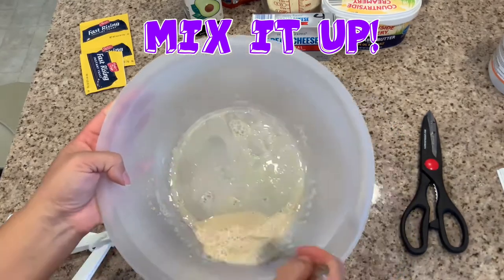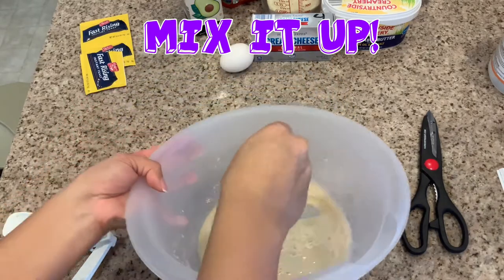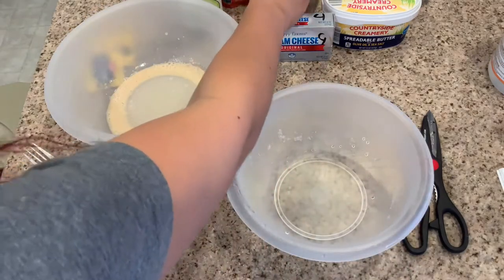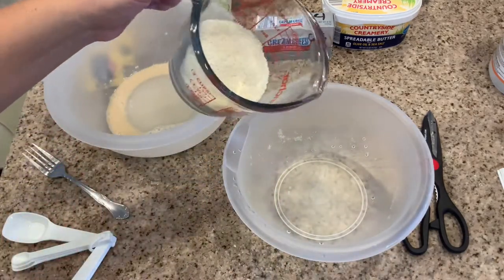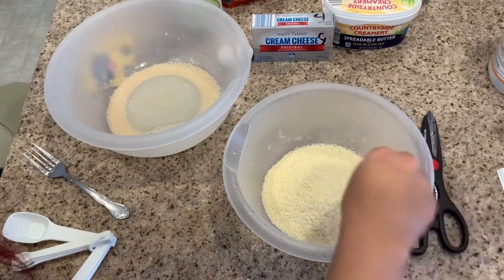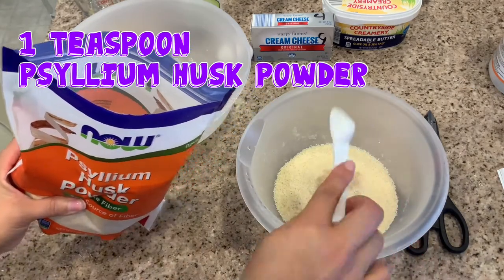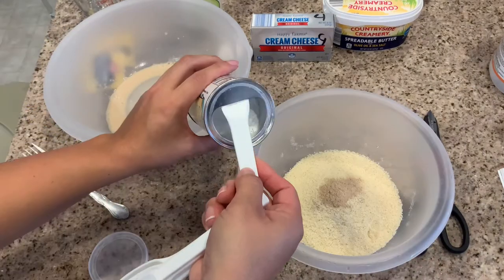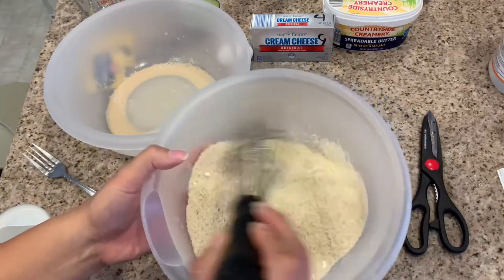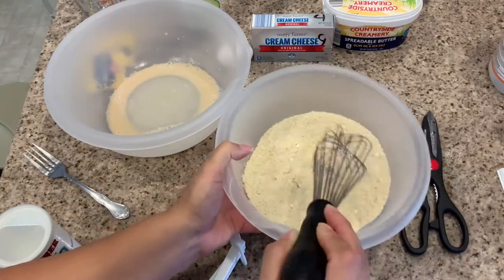After I started doing this, I realized the directions also said to do this in a small mixing bowl, not the large one I have. Learning from that mixing bowl mistake, I read the directions for the next step, which is in a medium mixing bowl: mix together your dry ingredients — one cup almond flour, one teaspoon psyllium husk powder, and one teaspoon baking powder. Does anyone know if the baking powder being old is why it's staying really chunky and hard to mix?